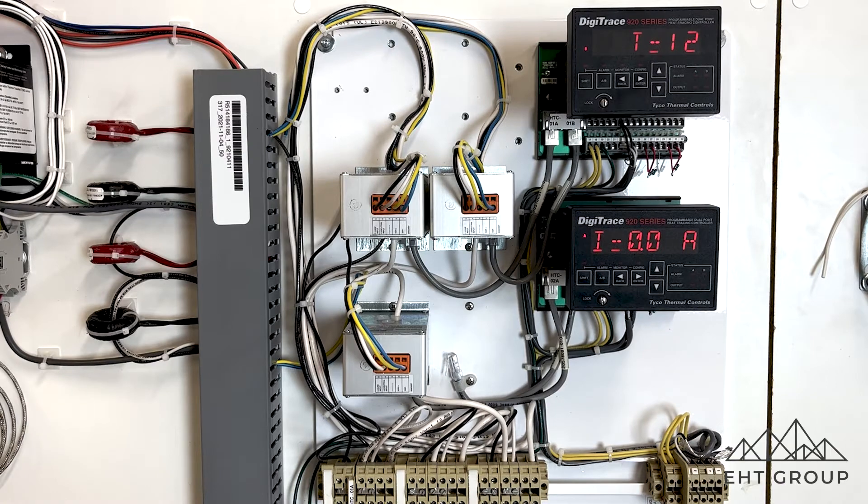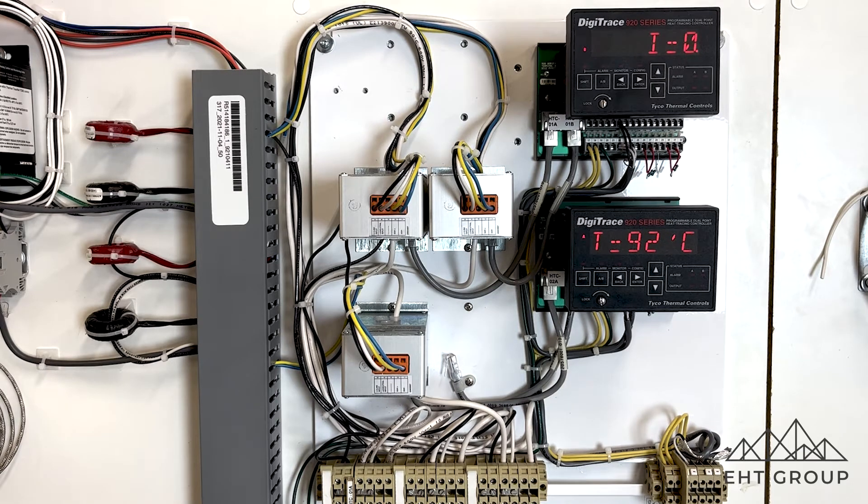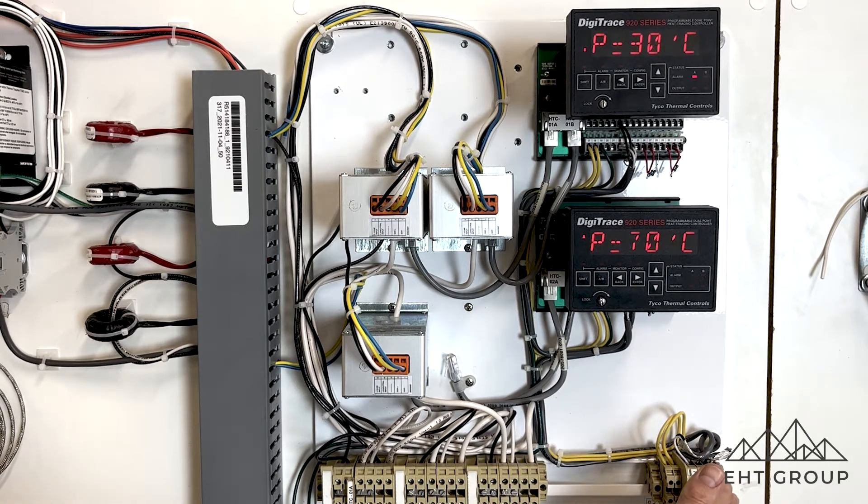So this is a typical 920 Heat Trace control panel — this one's just in our lab but it's good for demonstration purposes. The 920 control panel has our terminal blocks for incoming voltage and outgoing voltage for our Heat Trace circuits in the field. There's also terminal blocks for DCS or common alarm wiring and RS-485 communication wiring.